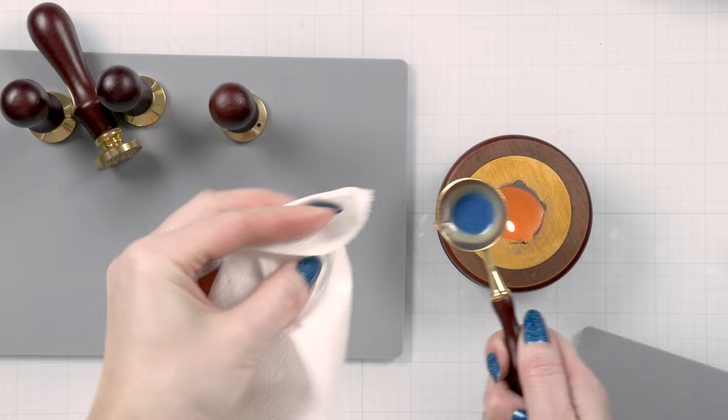Tip number nine is to let your stamp cool off. I noticed that if I mass produce seals and keep using the same stamp, the stamp warms up and becomes hot from contact with the wax. This affects the end result — the stamped designs degrade and become less prominent. So it is better to use different seal designs when mass producing; change between two or three different designs so that each stamp has time to cool off together with the wax.